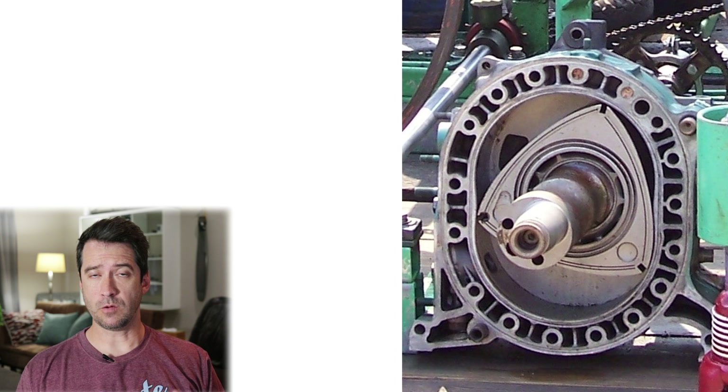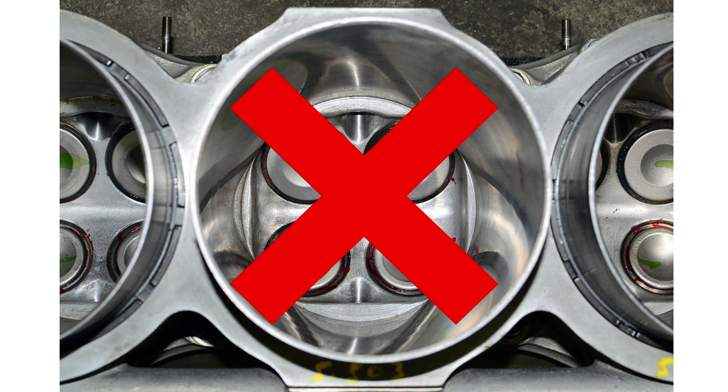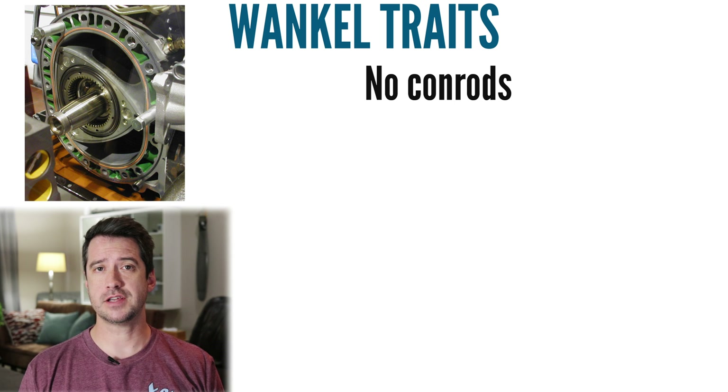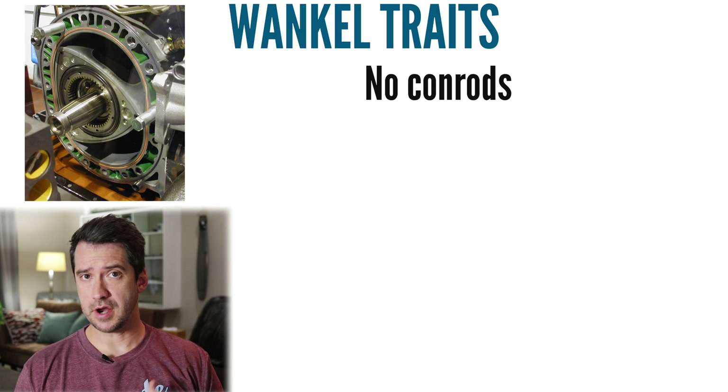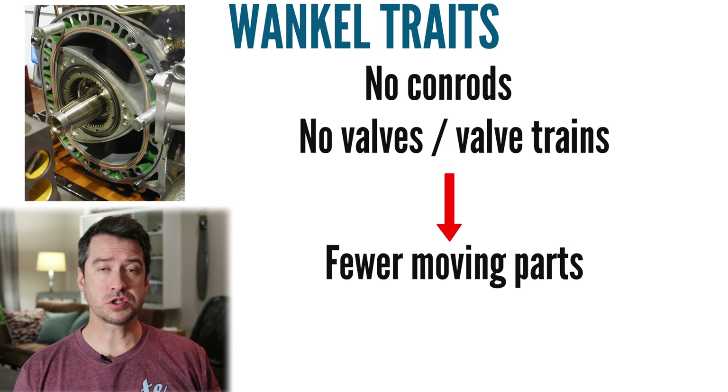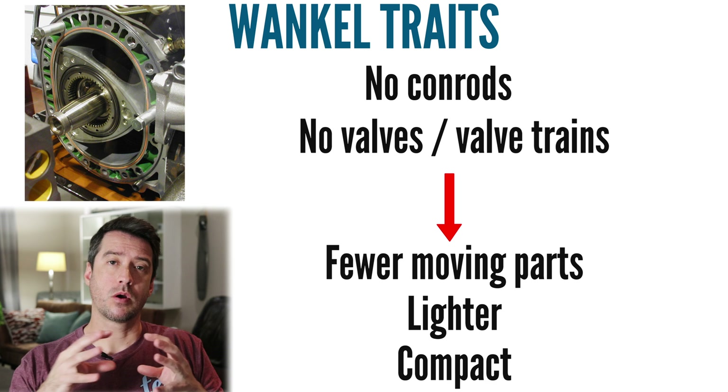Another big difference is that the rotary engine doesn't need any valves. Rotary engines don't need to convert reciprocating motion into rotating motion since they already rotate — this is a major efficiency and reliability advantage. They also don't need conrods, resulting in fewer moving parts and all the advantages that come with that, including no valve trains, making them lighter and more compact.